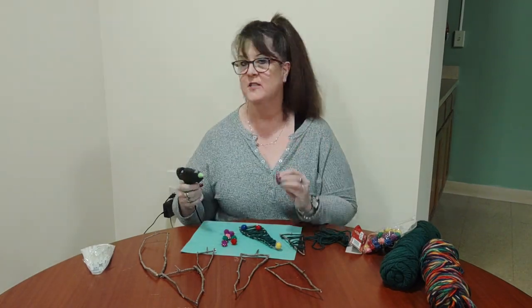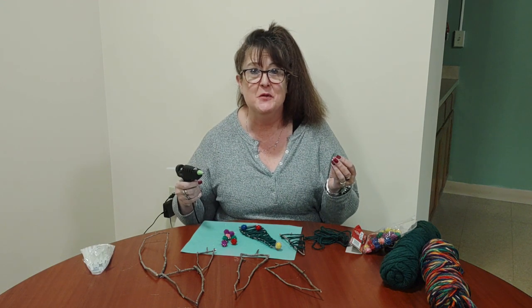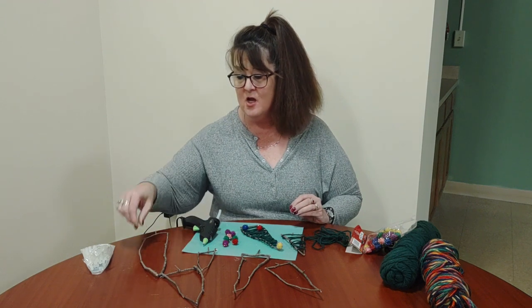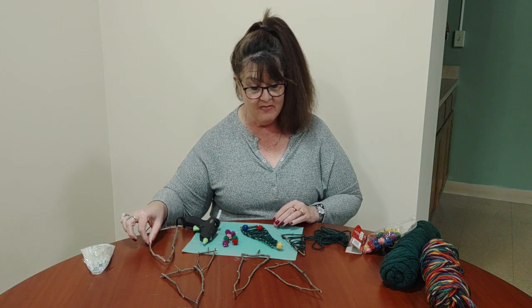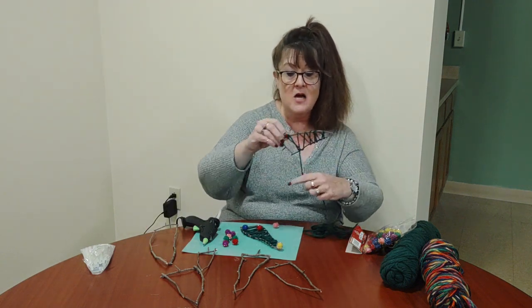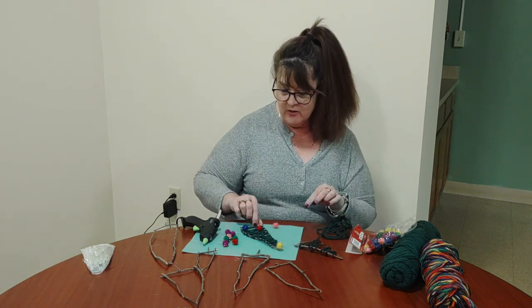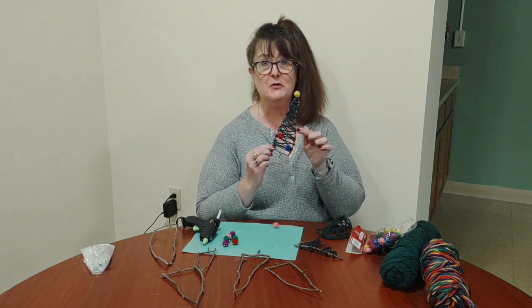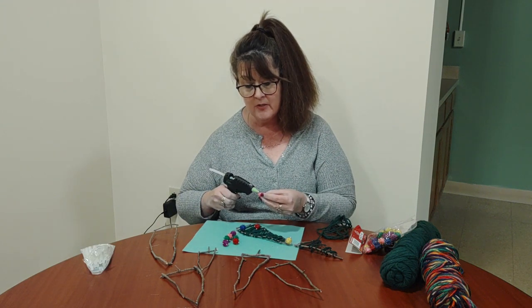Hey everybody! It's Miss Loretta and guess what I'm doing? I'm making Christmas ornaments. I saw on Pinterest this thing that you can make Christmas trees out of branches. So there's my Christmas tree. And then you take some string and you wrap it around to make it look more like a tree, right? And then the last thing you do is you can put ornaments on your tree. Isn't that cute? So I'm in the process of gluing ornaments on the tree.